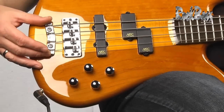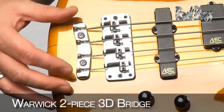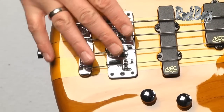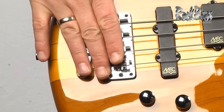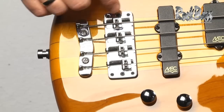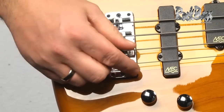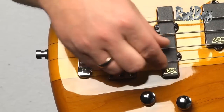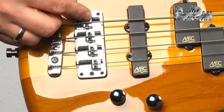As we move to the bridge, we have the three-dimensional Warwick bridge system. This is an amazing system. It enables you to adjust the intonation front and back, the string height up and down. The entire bridge can be moved on four different pivot points, and you have the ability to adjust the string-to-string spacing by sliding the saddles up or down.